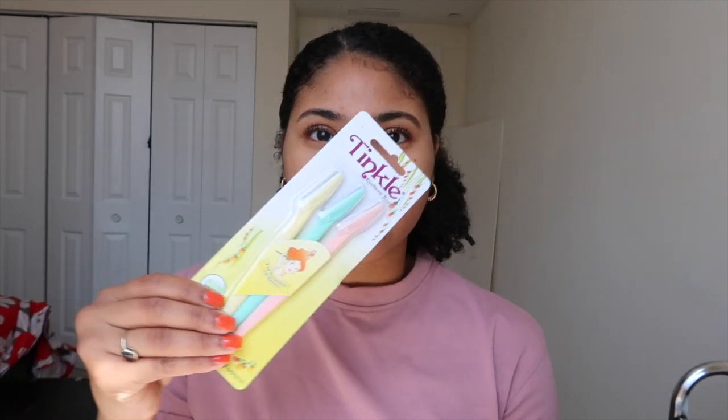For dermaplaning your face at home, you will need these items: rubbing alcohol, eyebrow razors — these are from Tinkle, I'll leave a link in the description below. A little glass dish to put your rubbing alcohol in, and a little paper towel. A toner and two cotton pads. Also make sure your hair is away from your face, because the last thing you want is your hair bothering you and accidentally shaving off your eyebrow — that would suck.